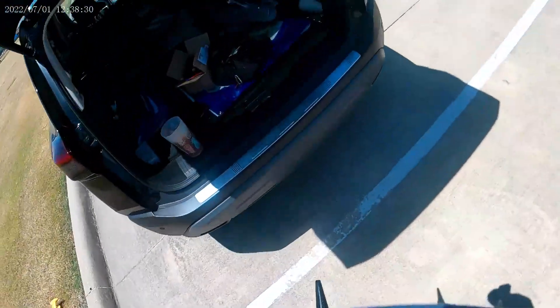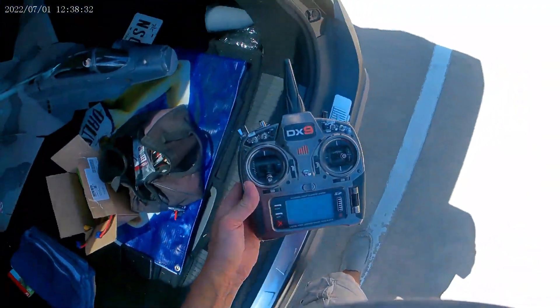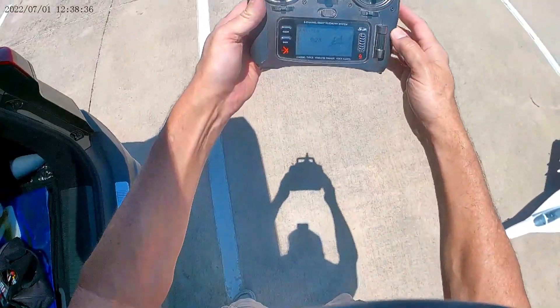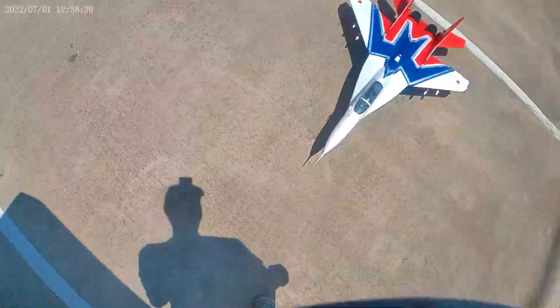We'll try this one with a different battery. Let's see — we were at 28 seconds left, so let's check the battery here.